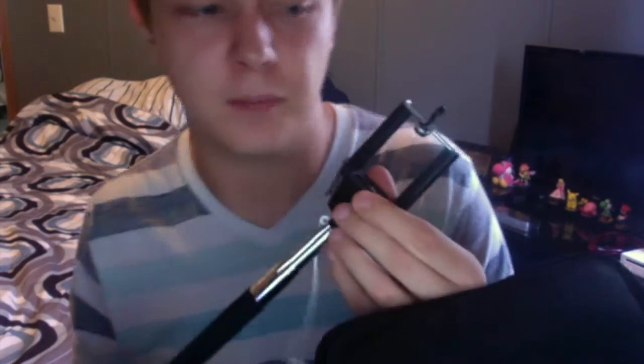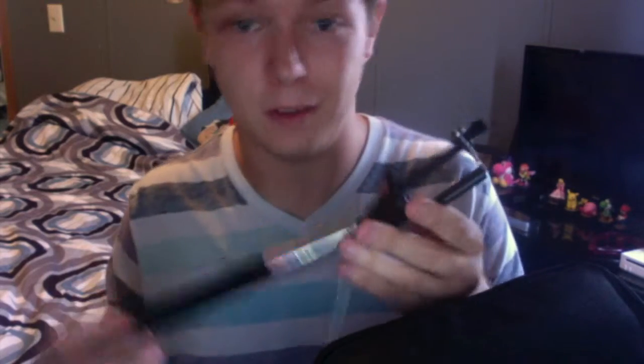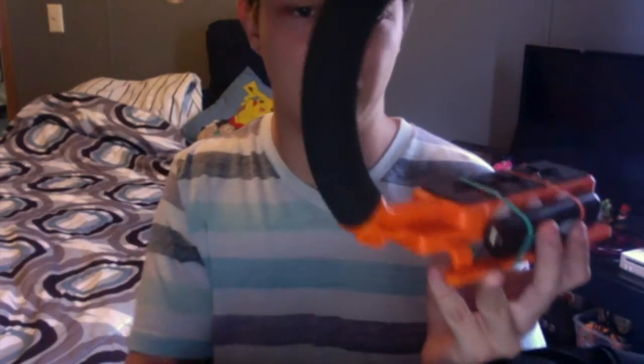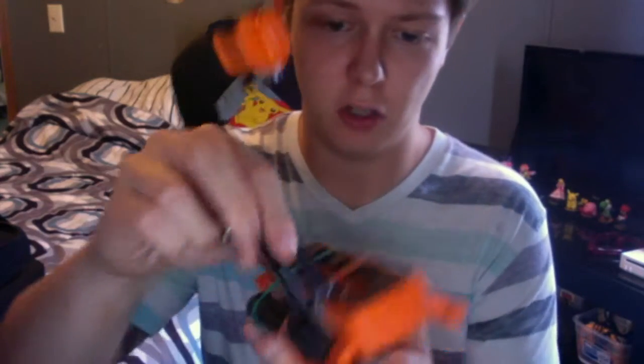The next thing in my camera bag — I'm gonna get a lot of hate for this — is a selfie stick. I don't know what I'm gonna use this for yet but I'm eventually gonna use it. The top part comes off and I basically use it to hold my cell phone when I attach it to my X-grip, which is orange because orange is my favorite color.